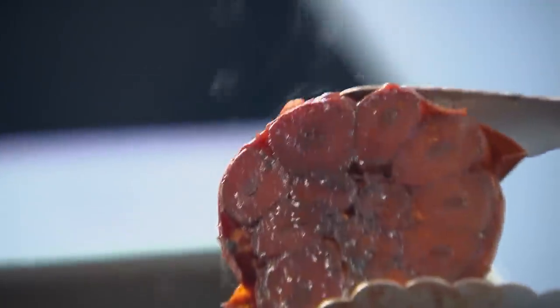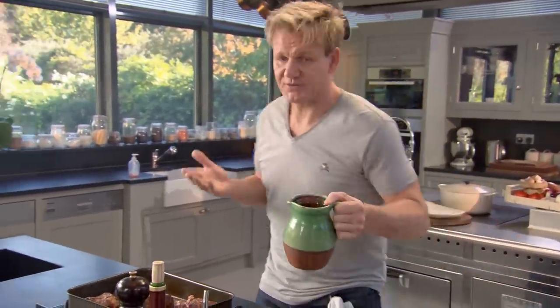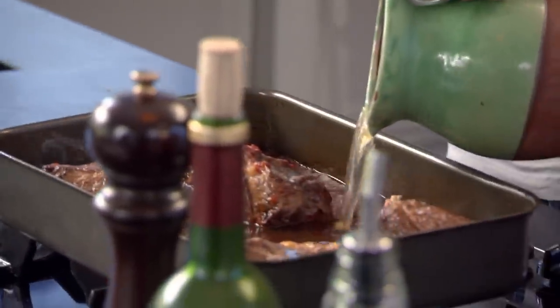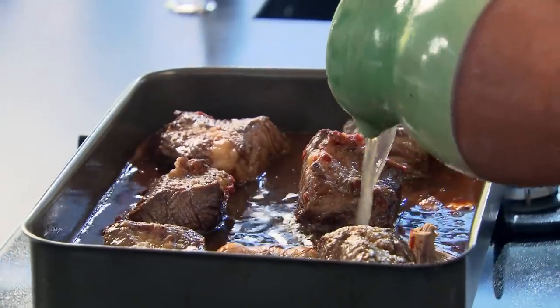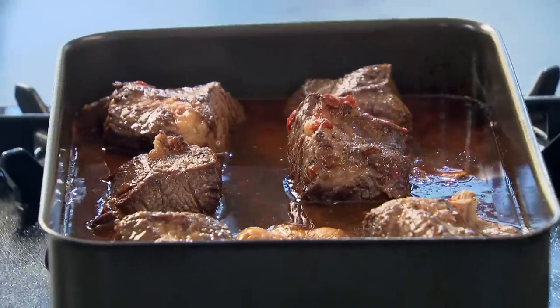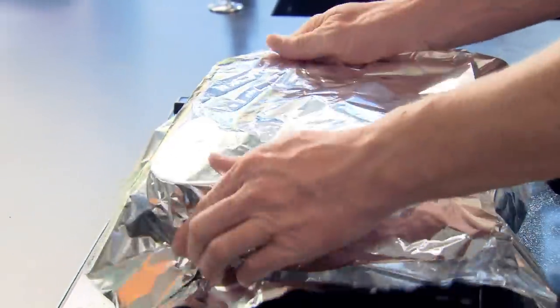Look at the garlic — that is just going to sweeten everything up. Incredible. Stock in; beef stock is perfect, chicken stock is fine. Just to about an inch underneath the beef short ribs. Bring it up to the boil. To lock in all that flavor as the beef ribs slow cook, cover them so they braise from the bottom and steam from the top. Into the oven, two and a half hours, 170 to 180 degrees.